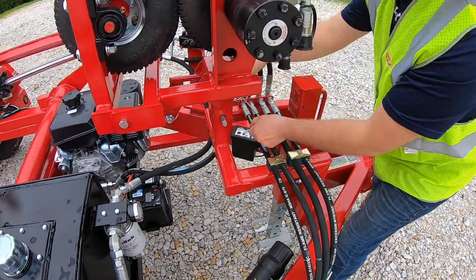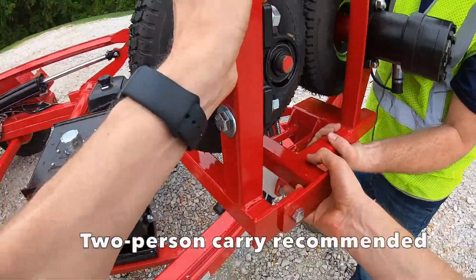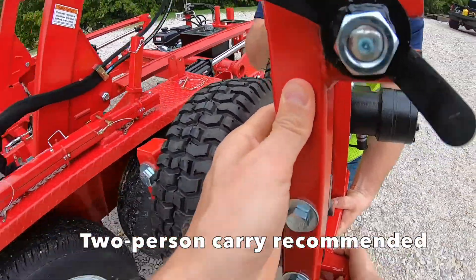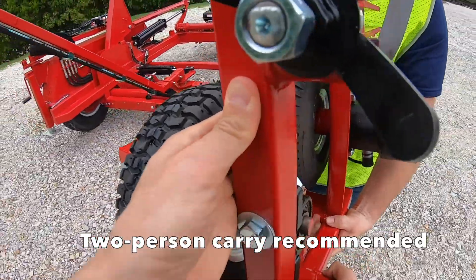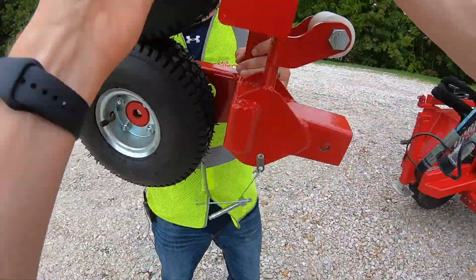Alright, so we're going to unpin this up to the rear end of the trailer. We're going to use the same pull that we pulled it off to put it on.